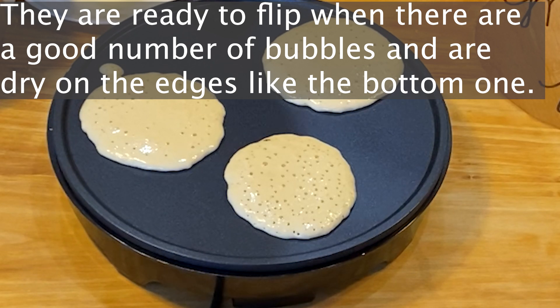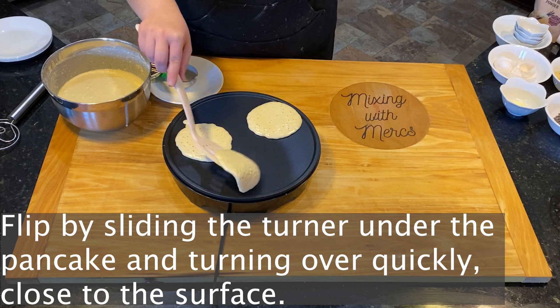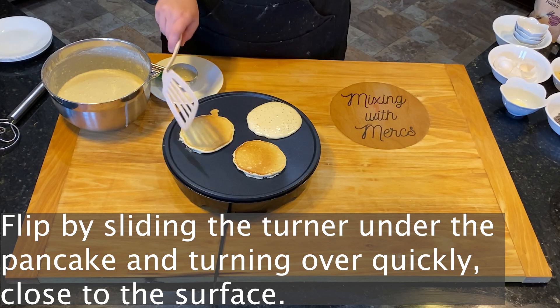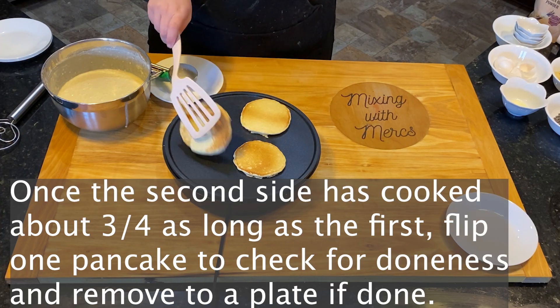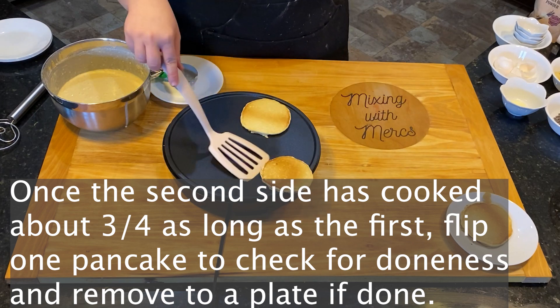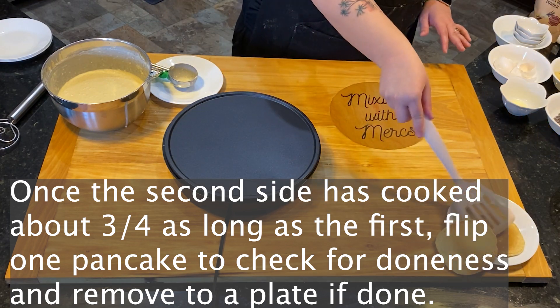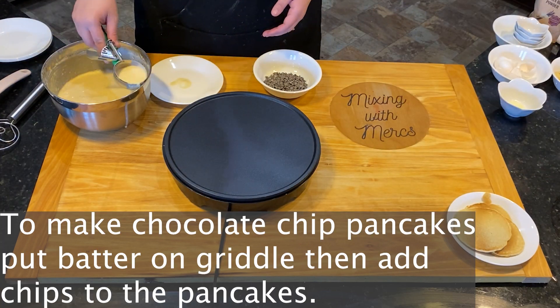You know they're ready to flip when you see a lot of bubbles on the surface and they're starting to dry on the edges. It may seem strange that I'm using a crepe maker instead of a griddle, but it takes up less room in my cabinet, works great for crepes, and is also wonderful for warming tortillas. Flip them by sliding the turner gently underneath and turning it over quickly, close to the surface. Once that second side is cooked about three-fourths as long as the first one, flip one over to check for doneness, then remove them to the plate.